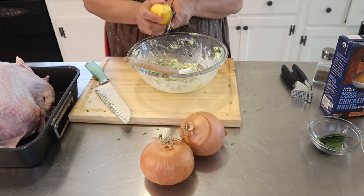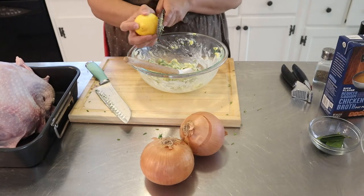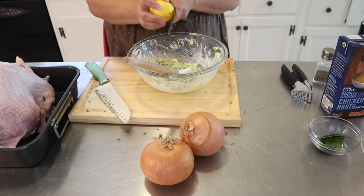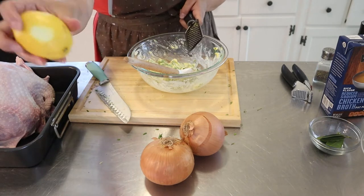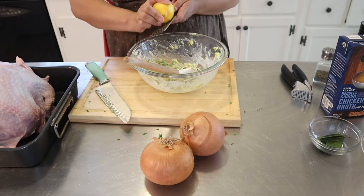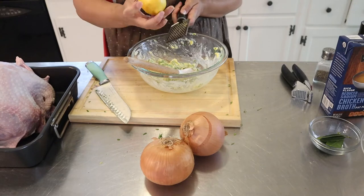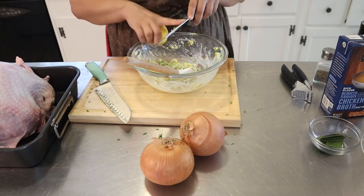We're going to put a little bit of lemon zest. You want to just get the yellow — don't do the white part, the white is sour. So you want to stop there, you just want the yellow. That's where all the flavor is, just a little bit.